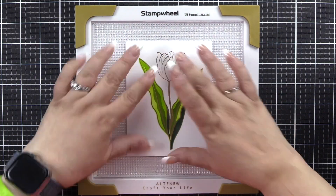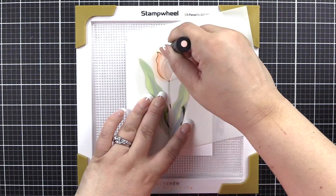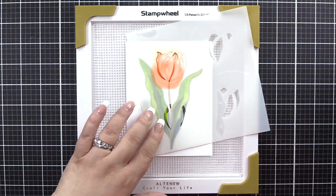I've already gone ahead and colored the leaves — I just wanted to show the tulip. We'll begin on stencil 2A2. We'll be using Canyon Clay and add Burnt Red here for some depth and definition.